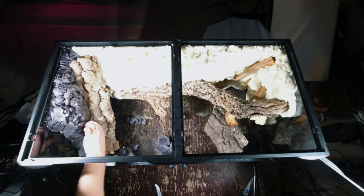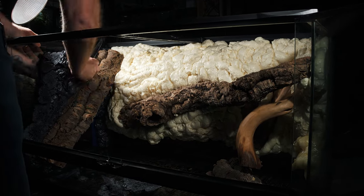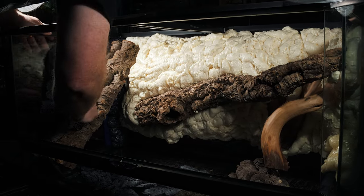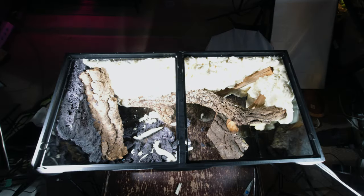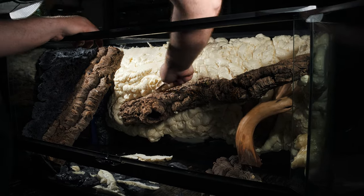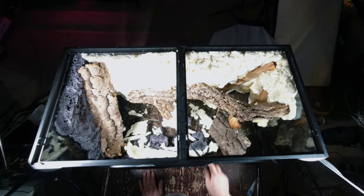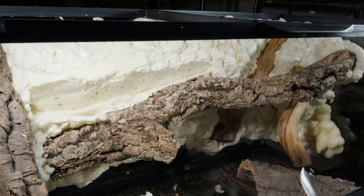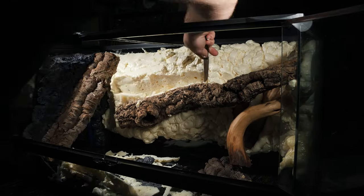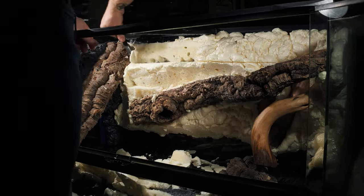Now I begin cutting away at the foam to thin it out and make it look a lot more natural, being very careful not to remove the foam where it is holding the cork in place — I want to leave plenty of support and strength. I also used a lot of foam so I could cut into it and make different ledges and little levels for the snake to bask or climb around on. This can be time intensive; I used a serrated steak knife, but a sharp pocket knife would work as well.